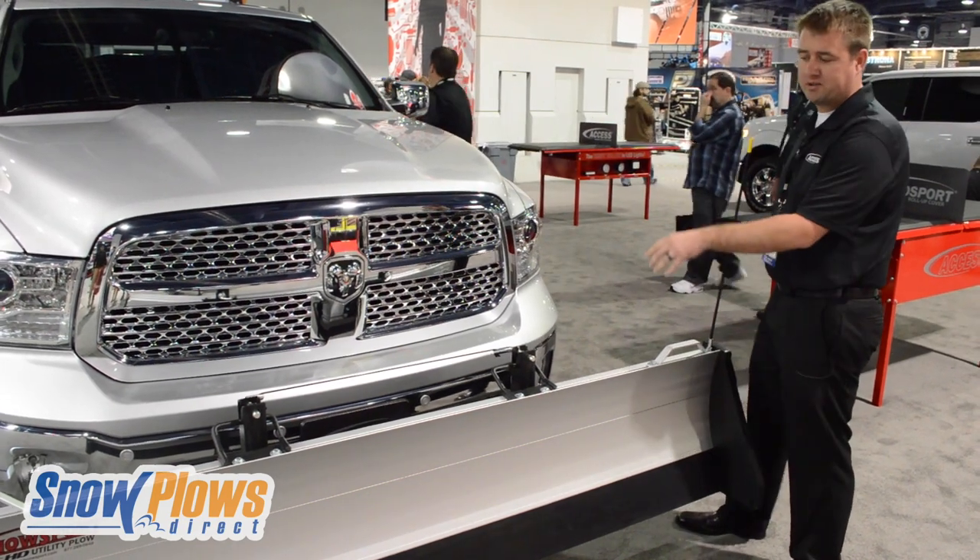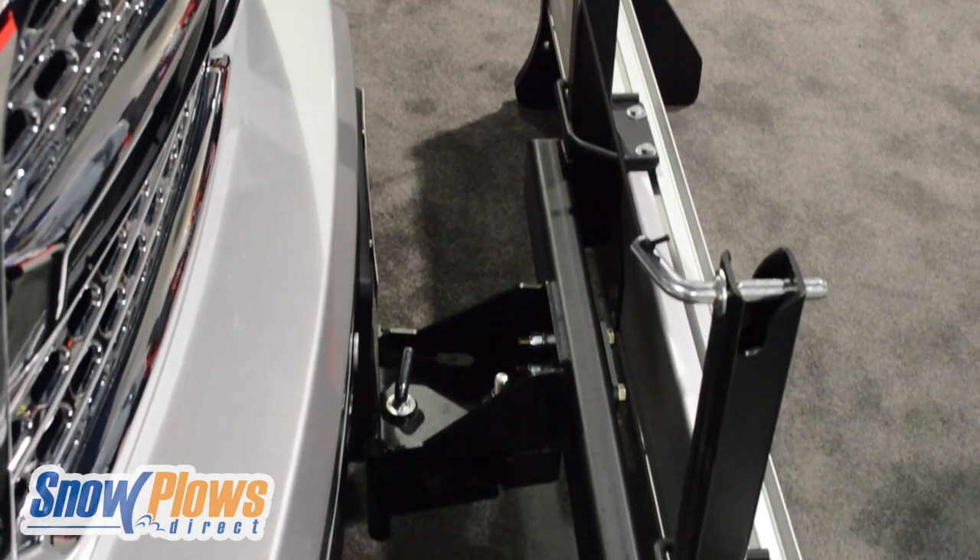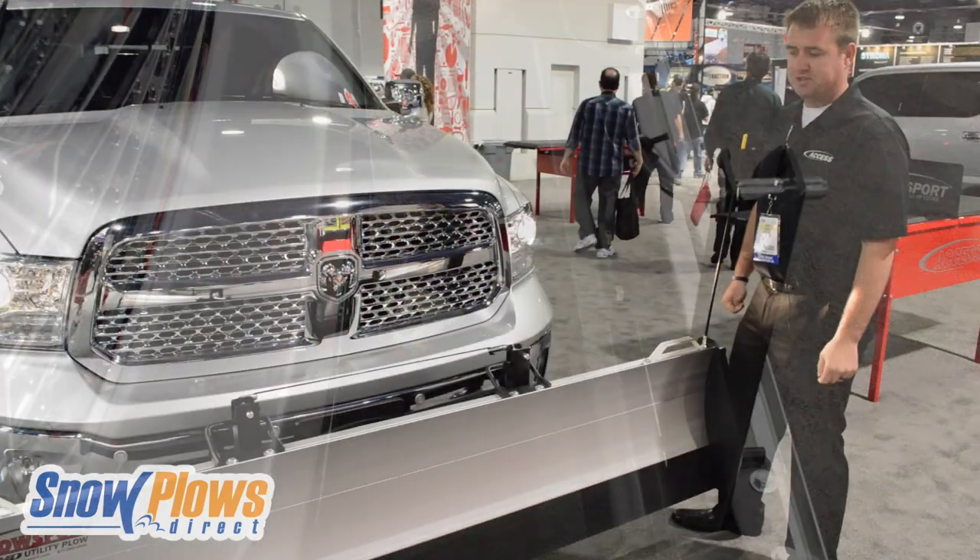Everything goes into a class 3 2-inch receiver hitch. So if you can tighten a wrench and loosen up and tighten bolts, you can put one of these together, which is pretty nice.